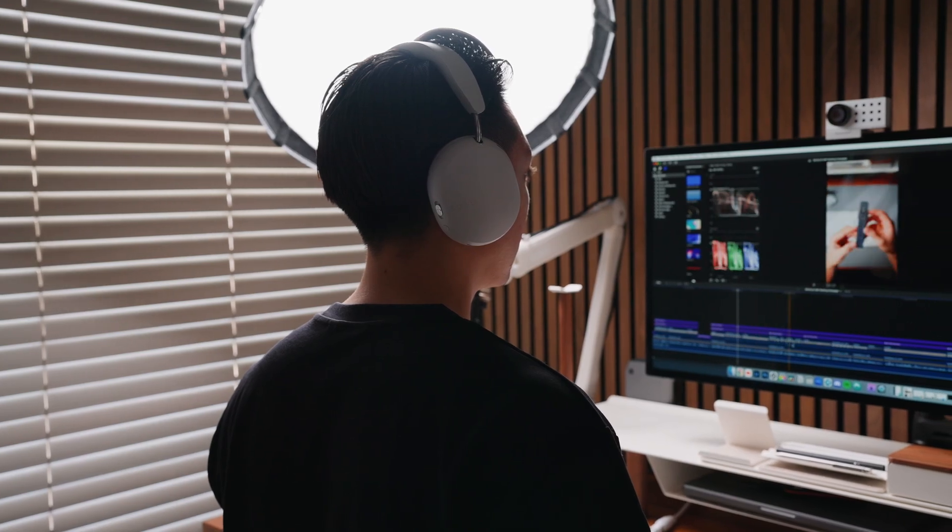The Sonos Ace sits right around the middle in terms of price compared to Sony and Apple headphones. I do think $450 is a bit much, especially with the lack of some features we talked about. You can get the Sony XM5s for $329, which I think is the best value for money you can get for a premium device. The Ace is just average and doesn't really have that distinct wow factor.